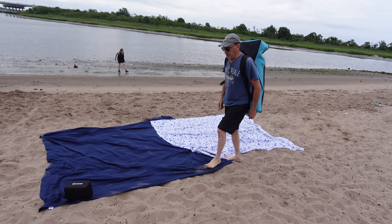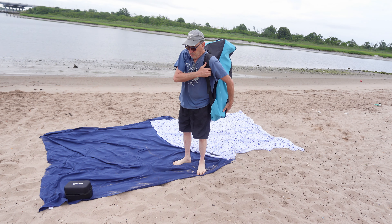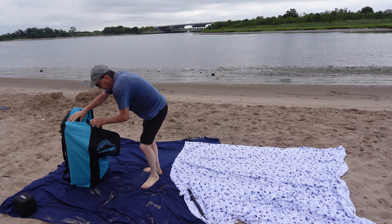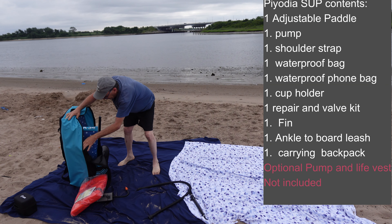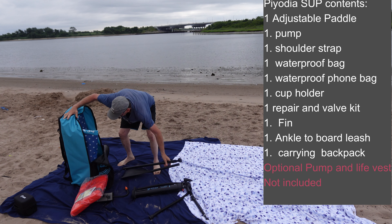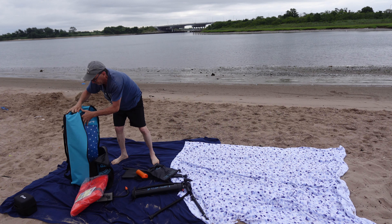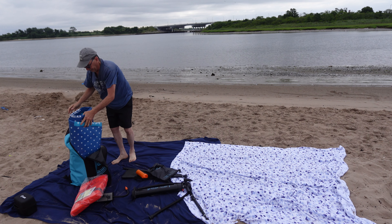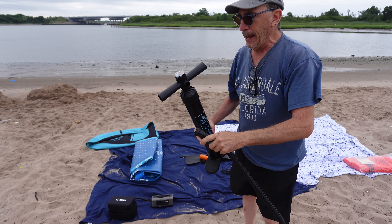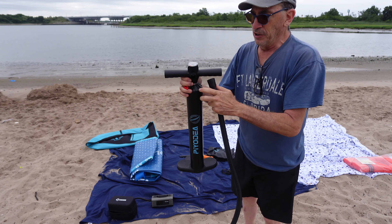This is the Iodia paddleboard, the SUP stand-up paddleboard. We're going to inflate it and show you how it works. It holds enough stuff including additional items like your pump, your oars, your waterproof bag, safety valve, and repair kit along with the paddleboard. This is a dual action pump — up it blows in air, down blows in air, and the opposite sucks out air. This is the air intake to suck out, and this is the air to put in.